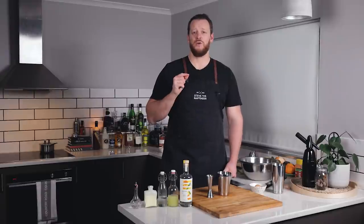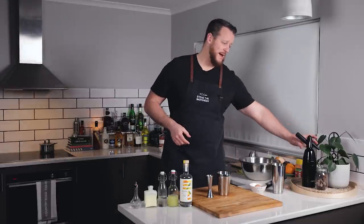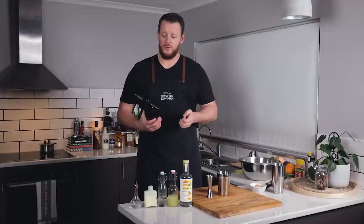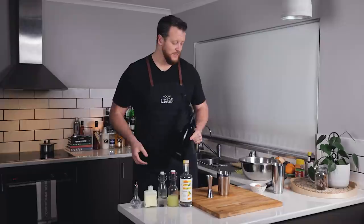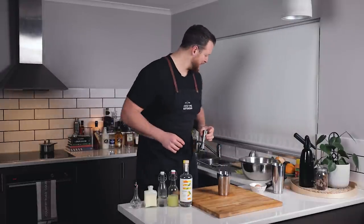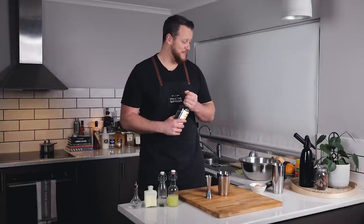Onto method number three, which is actually the reason why I'm doing this video. I saw an article on punchdrink.com, only released a couple of days ago, stating that the Death & Co team like to use an ISI cream whipper. They use nitrous oxide to essentially infuse and gas the cream — or in this case the drink — and therefore it makes a really beautiful, silky texture. I tried it quite a few times the other night without great success. This is my last canister, so hopefully what I learned will translate into this experiment.